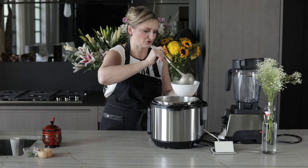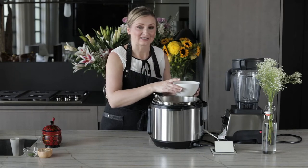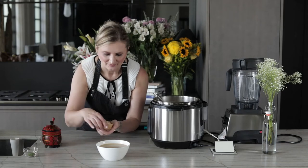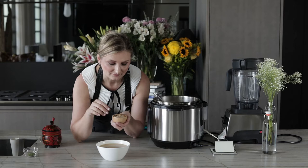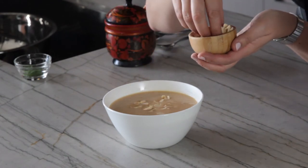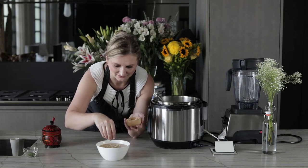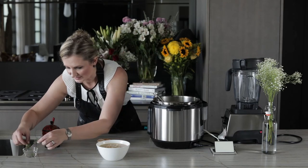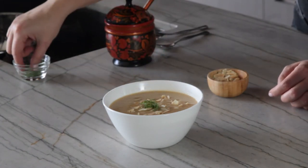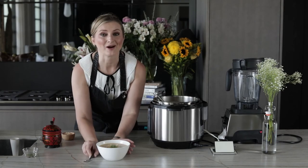You can enjoy this soup as is, or if you like extra texture and flavor, I recommend topping it with toasted sliced almonds — not only does this give a little extra delicious texture but the flavor is so good. Then we take a few little sprigs of our fennel fronds and look at that presentation. That presentation is worthy of any fine restaurant. Voilà — enjoy!